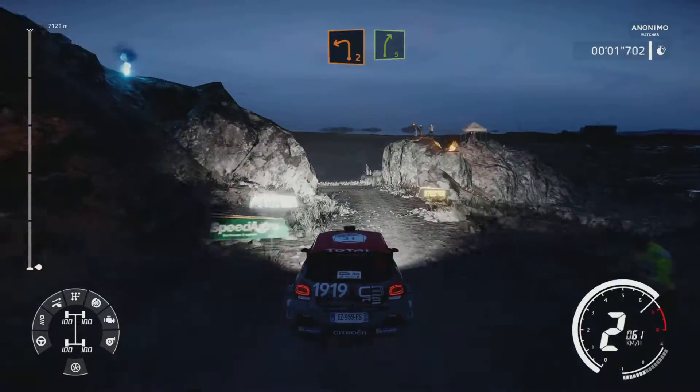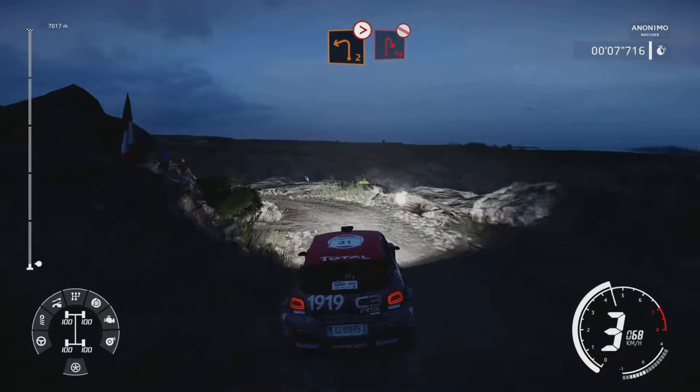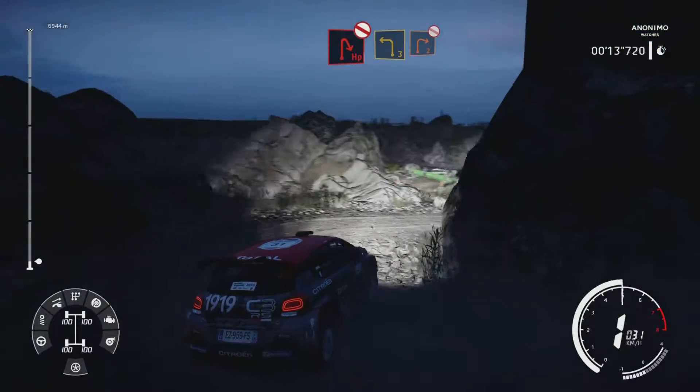30, left 2 for right 5. And left 2 tightens, don't cut into hairpin right, don't cut. Into left 3 long, into right 2, don't cut.